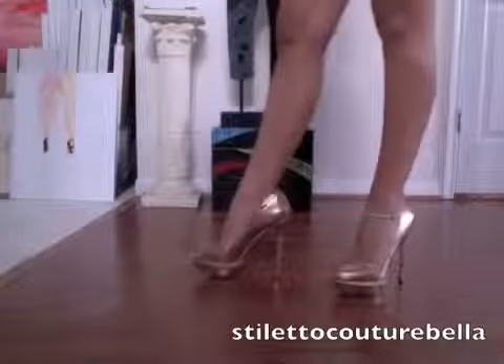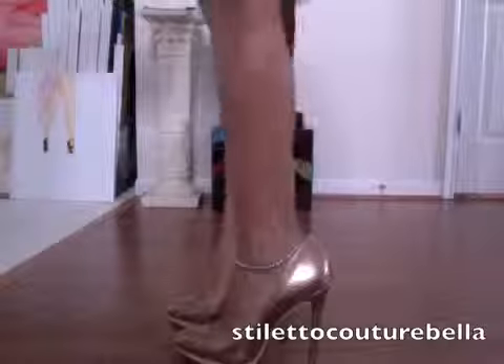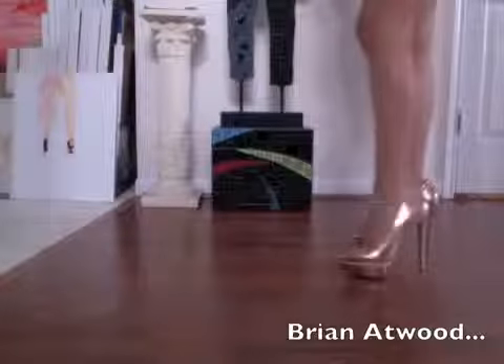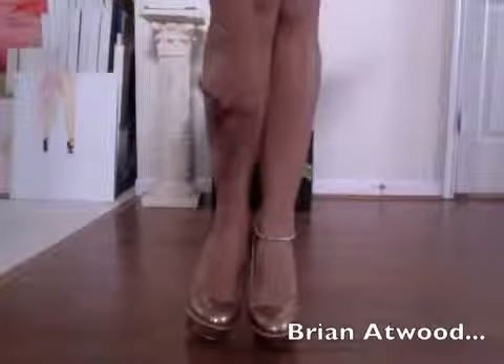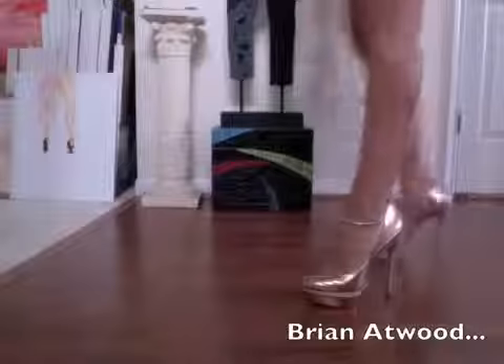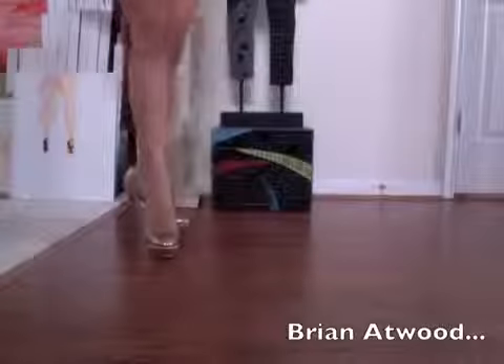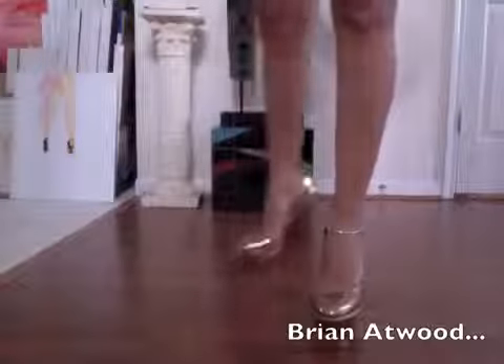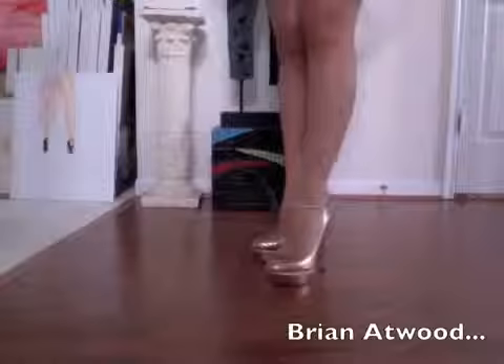Okay guys, here is the second pair of the Brian Atwood. This is what I call a rose gold or a rose bronze color — it's very shimmery. You can see all the detailing right here, there's the front. Like I said, they're not as low-cut as the Christian Louboutin, but they're still very sexy and I can walk in them pretty darn good. So there you have both pairs of the Brian Atwood, and I will try to model the two Christian Louboutin heels from yesterday as well.